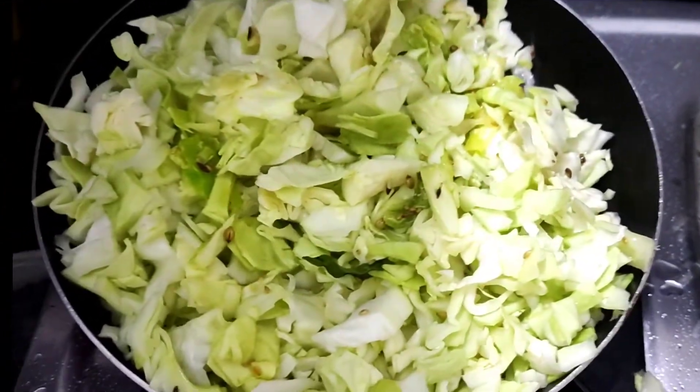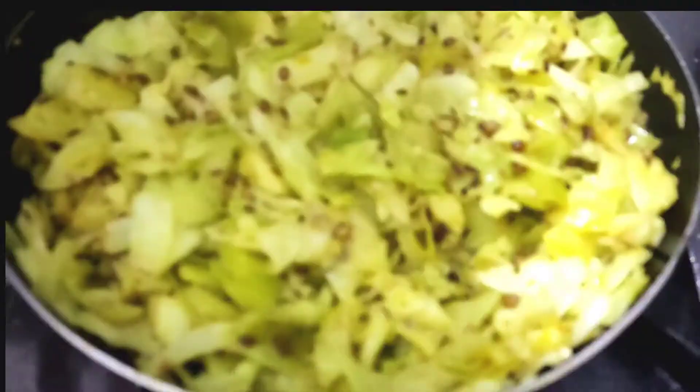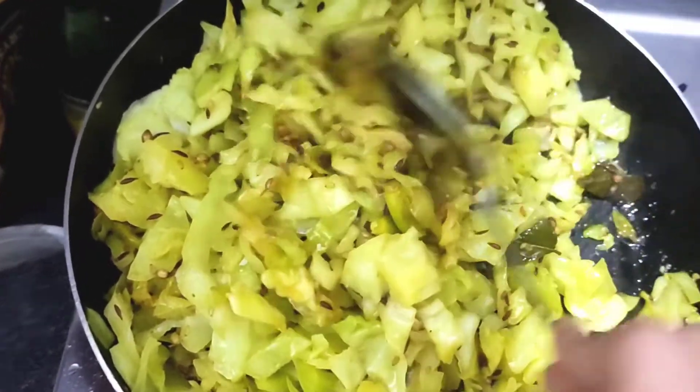Then we add the cabbage to the pan and stir it. The cabbage is cooked very well. When you add the cabbage, make sure to stir it in.